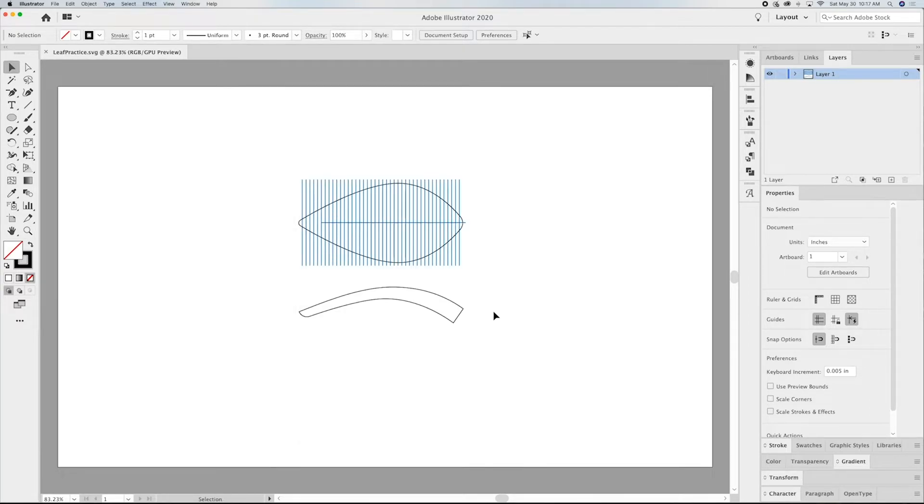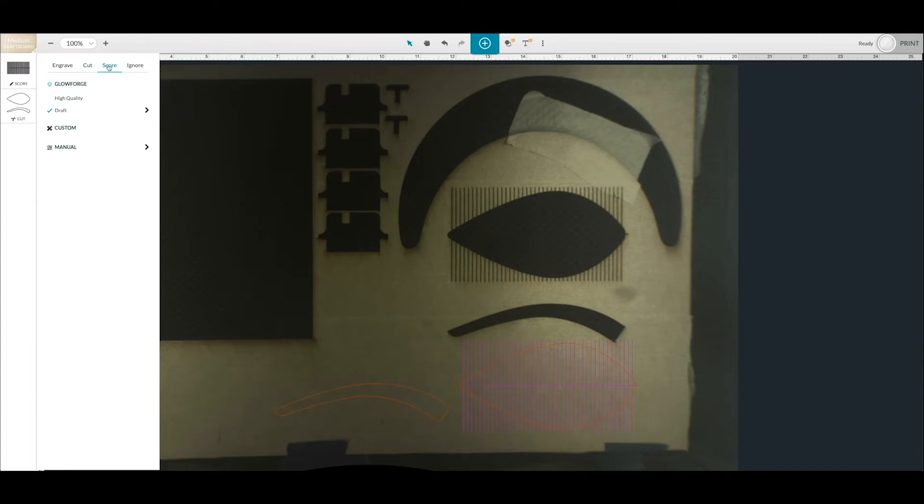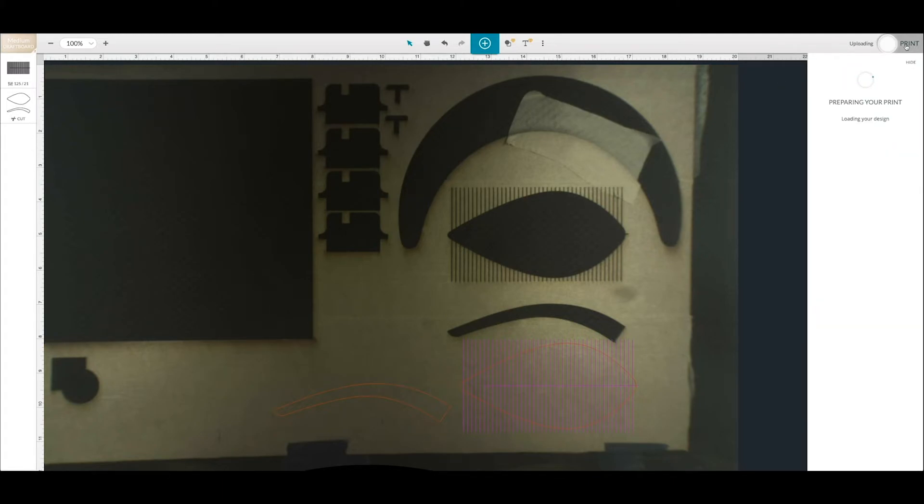I have all my pieces together and I'm going to go ahead and send these over to the Glowforge. I brought my leaf into the Glowforge UI. What I want to do is move the score lines above the cut line — I want to make sure these go first. In order to get them to score, just choose Score, choose high quality and click the arrow. I want to run these twice — doing it once does not cut in deep enough, so I always run them twice. The other one is set for Cut. I'll go ahead and hit Print.